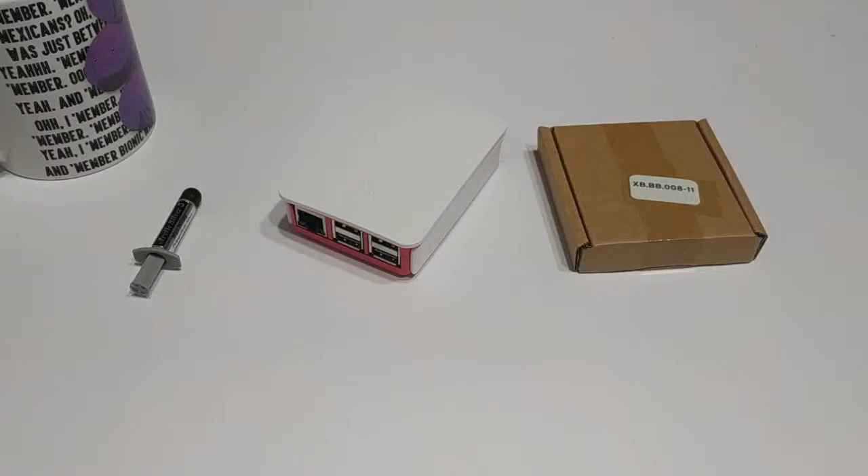Hello ladies and gentlemen, welcome back to another episode of Gizmo Joe. Today we are going to be taking a look at heat sinks and fans for the Raspberry Pi.